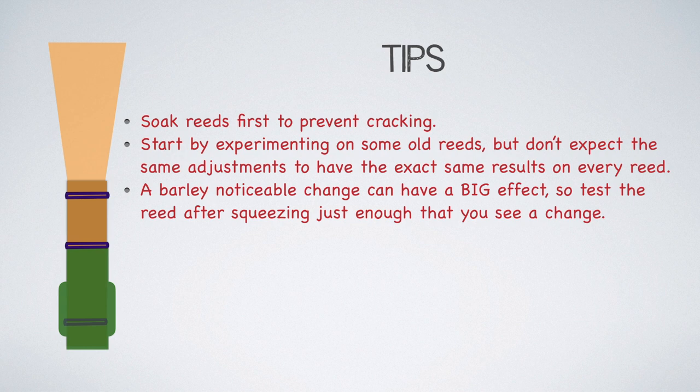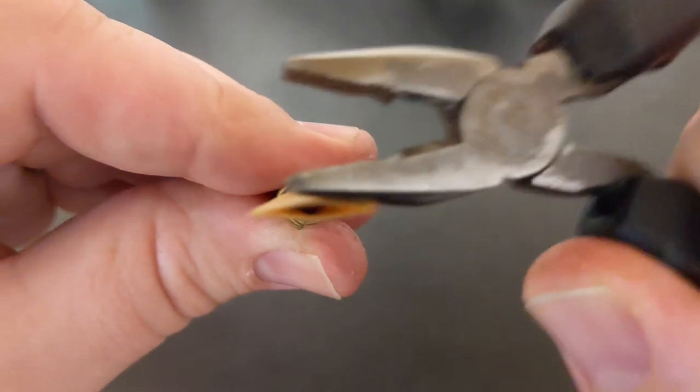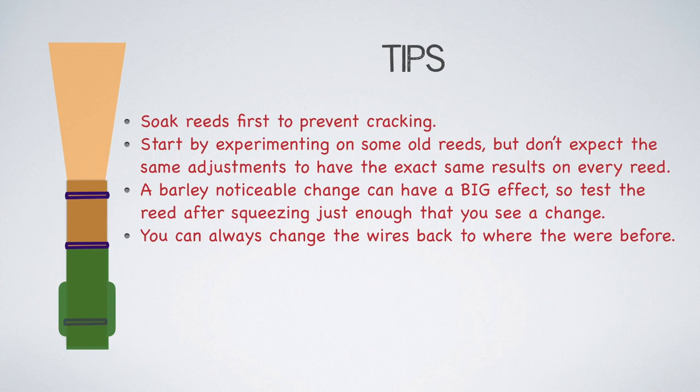When you are working on a reed that you care about, a barely noticeable change can have a very big effect. So what I generally recommend is that when you squeeze a wire, you do it just enough that you notice there's a change and then you test it out — and sometimes you will see a very big effect. Remember, you can always change the wires back to where they were, and so if you're moving in very small amounts, that makes it easier to do.